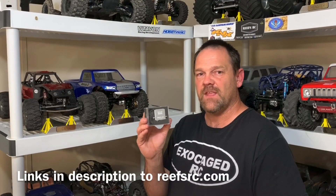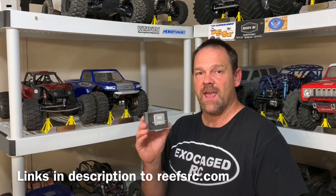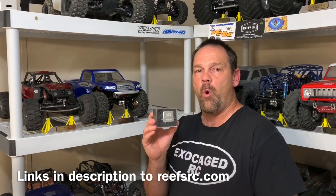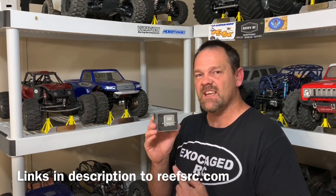The Reef's RAW 500 servo. This thing has got 450 ounces of power at 6 volts, 500 at 7.4 volts, 565 at 8.4 volts, with a top speed at 8.4 of 0.08 seconds. How fast is that? It's also brushless, six-point waterproof, and has steel gears.